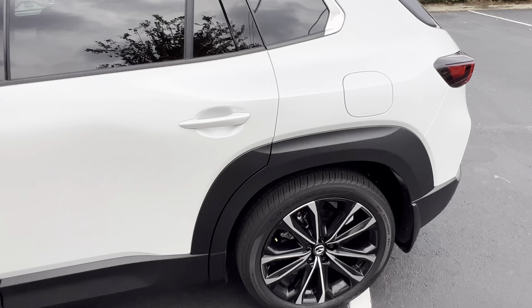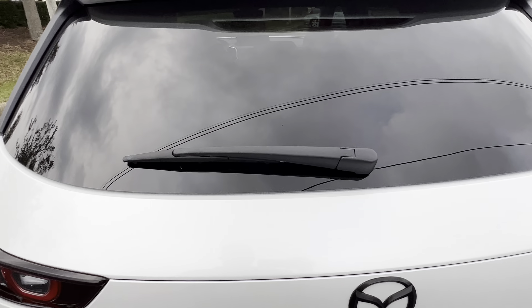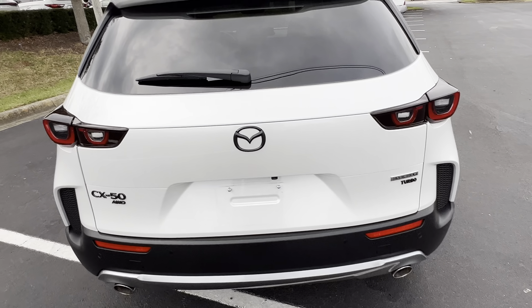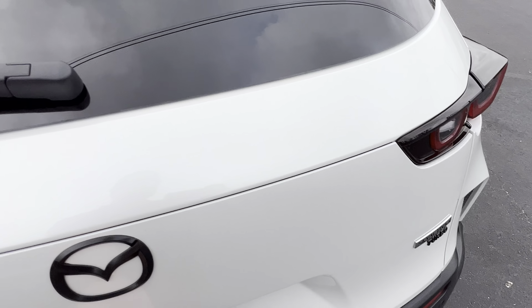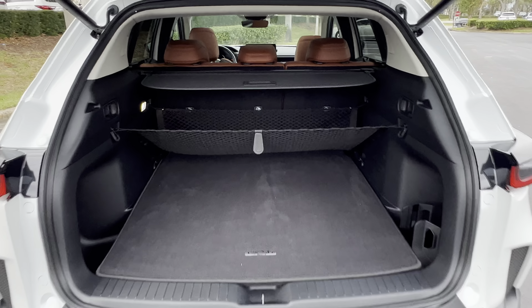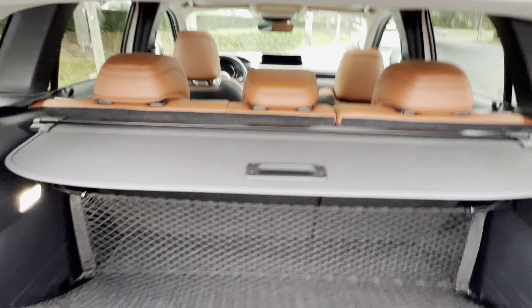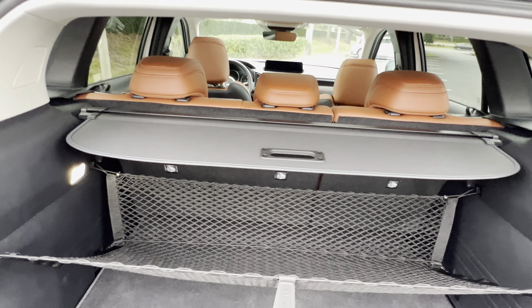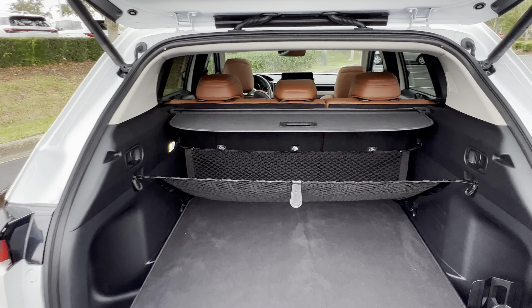Of course it has smart key entry. It's got a 360 camera, but it's not equipped with a kick-activated liftgate — or maybe I kicked it wrong. There's decent cargo space back here. This is a Windshield Pearl color — Mazda had a Windshield Pearl color, similar to what Toyota offered — and then you have the Terracotta interior color, which looks like a basketball.